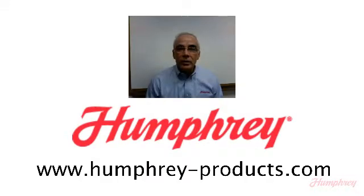If you would like additional information on the 153 balanced poppet solenoid valve, please contact the authorized Humphrey distributor for your area, or visit our website at www.humphreyproducts.com. Thank you.